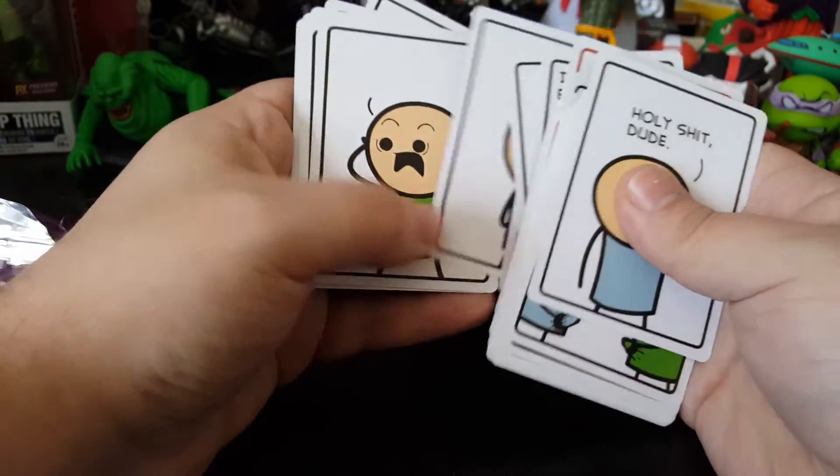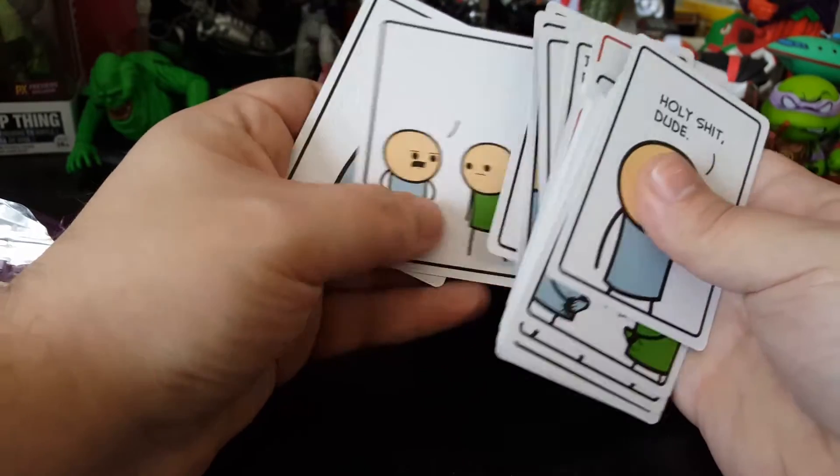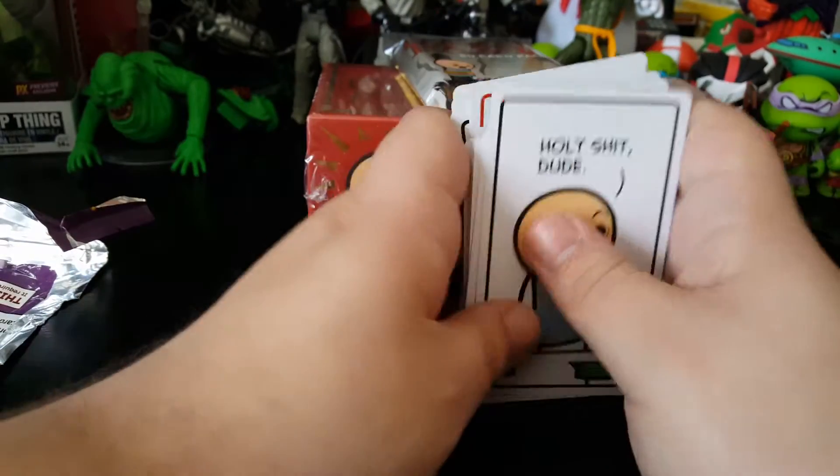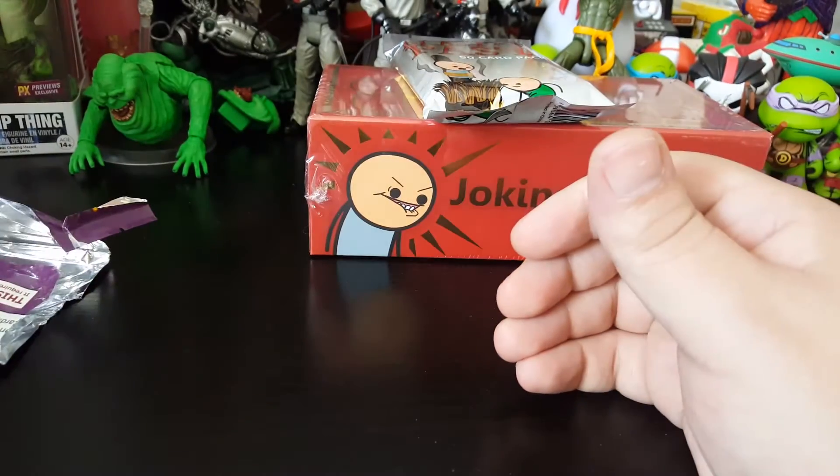And then these are the blank ones which you could write your own little parts onto, which I won't. I'll just leave them blank. I'm never big into making custom cards. I don't like ruining the cards.